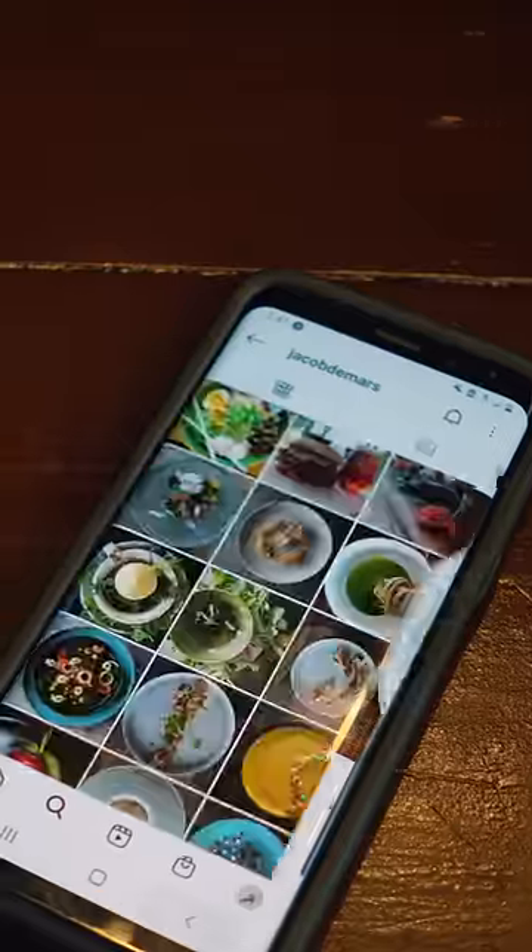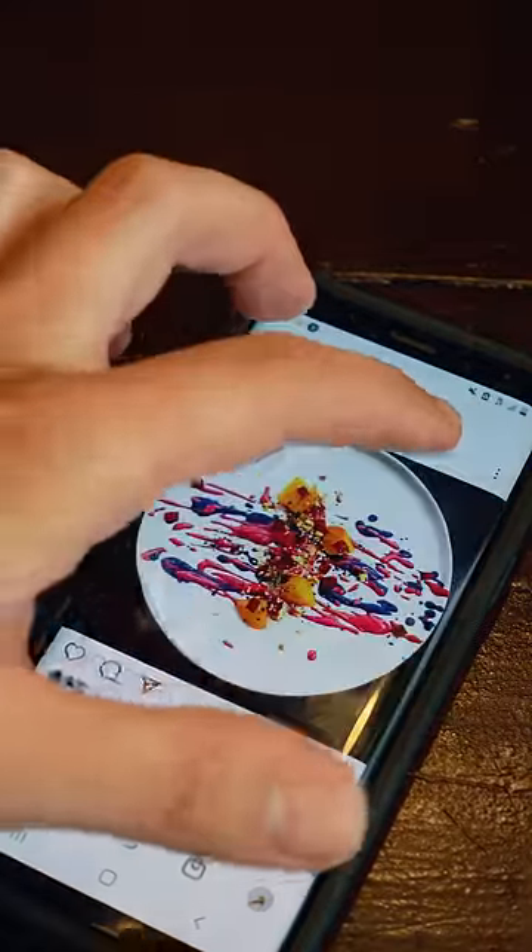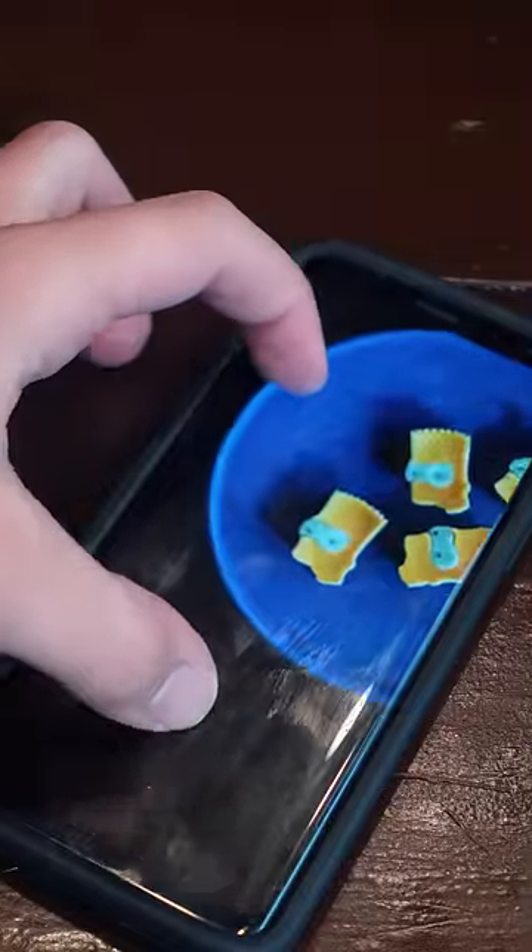Now that looks cool and everything, but how do you think of designs? My honest answer — you don't have to. Just browse Instagram. Everything I cook is an unconscious amalgamation of everything I've eaten or seen on social media. No one owns food. It's not an NFT. Yet.